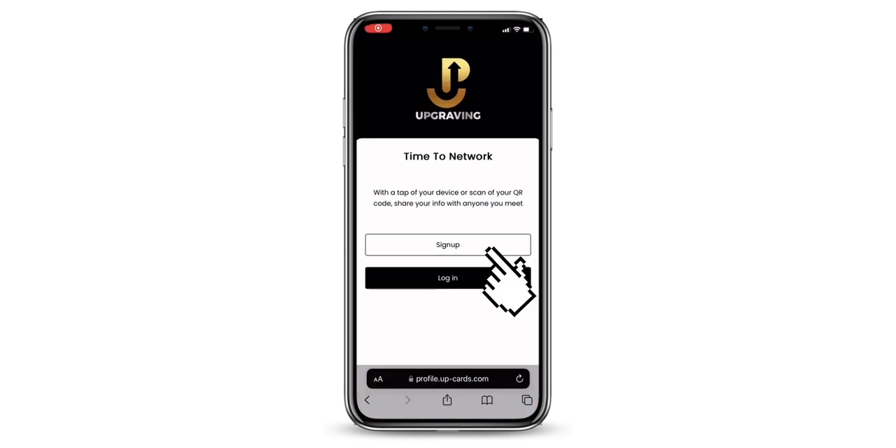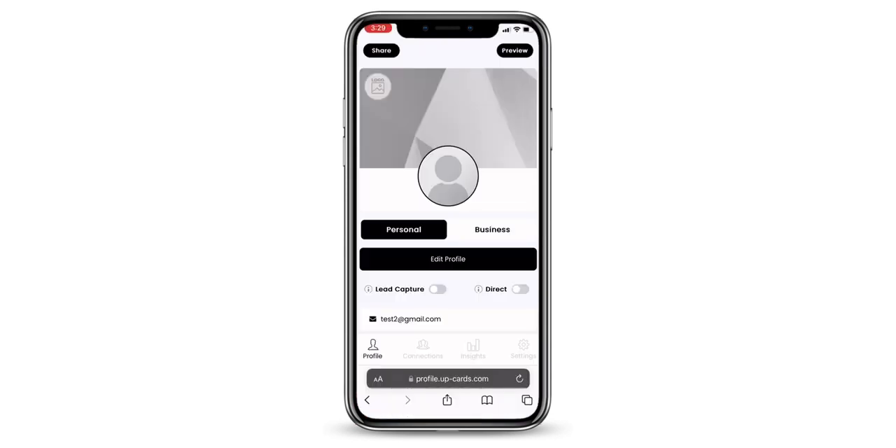Next, create an account once you are signed in. Navigate to the Edit Profile tab.